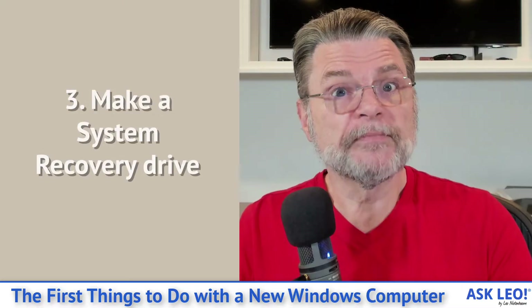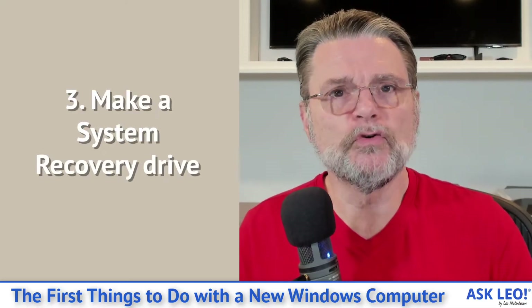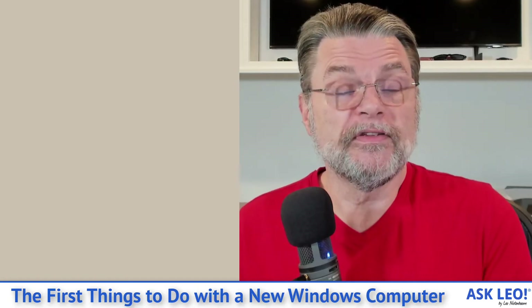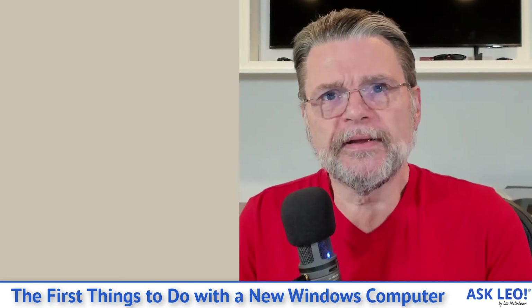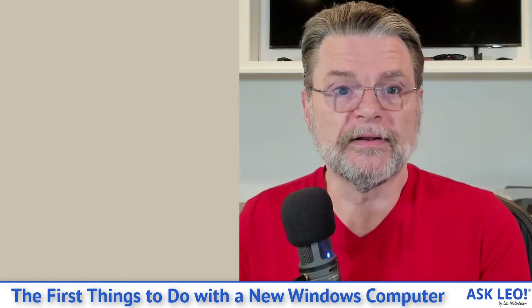Step number three: make a recovery drive. This is something you do in Windows, and what it does is create a USB disk that you can later boot from. It includes the ability to reinstall Windows, repair Windows, run diagnostic tools, and potentially save your login information. It's important because this is one of those disks that can save you when you run into problems later on.